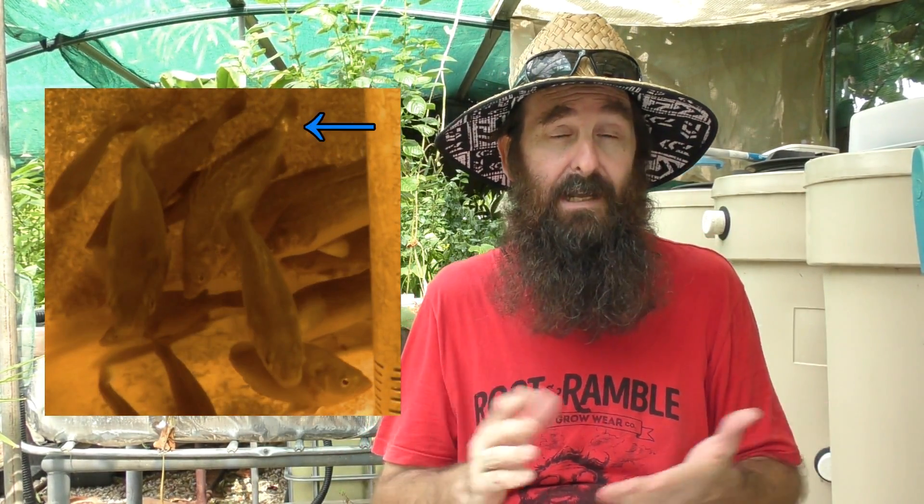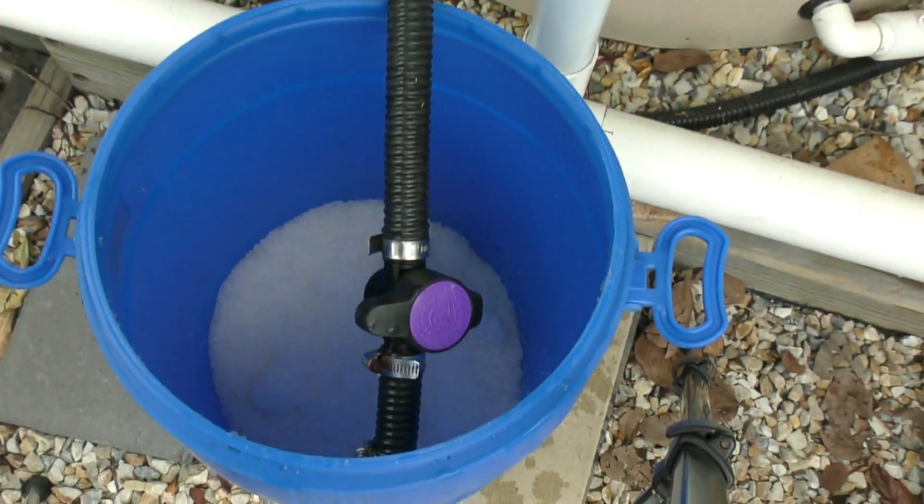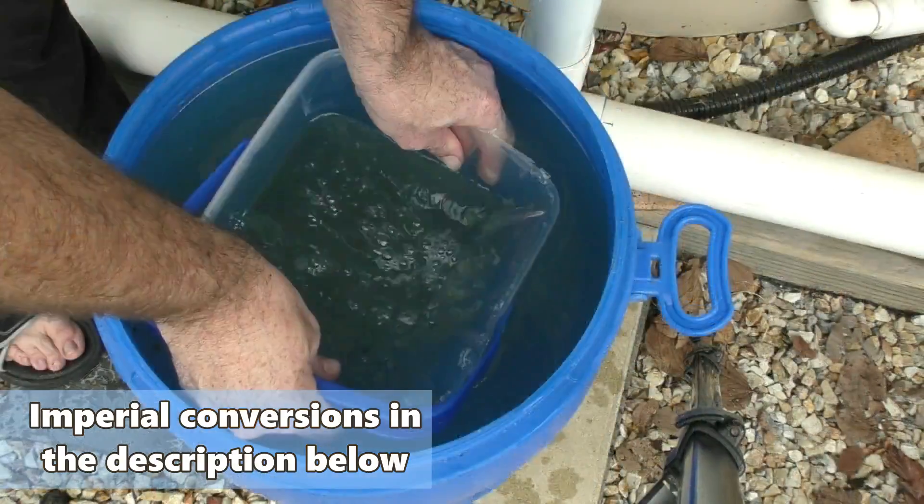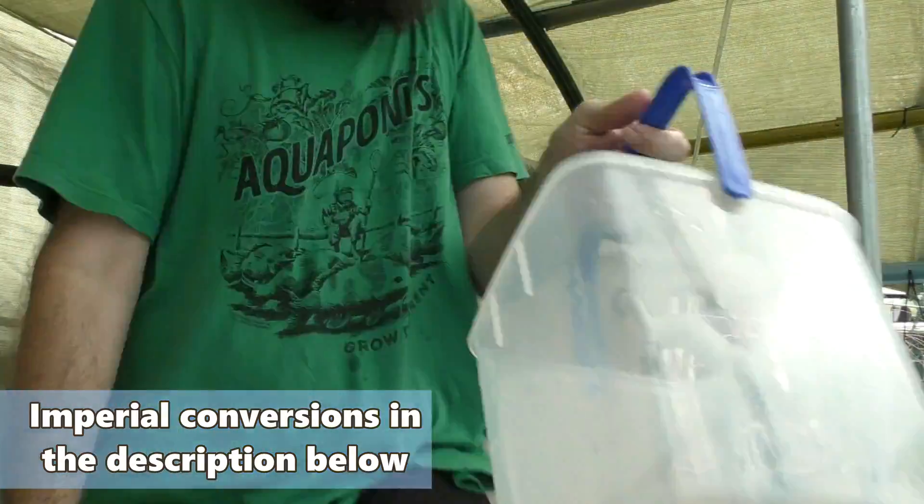To begin with, the system was salted because I had a bit of a bacterial outbreak — you can check out what happened there by clicking on the card up there. The salt in the system was raised up to six parts per thousand, which works out to be around about six grams per liter, to treat that bacterial infection.